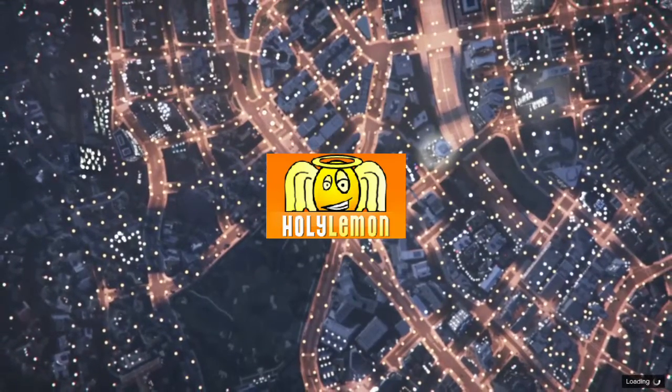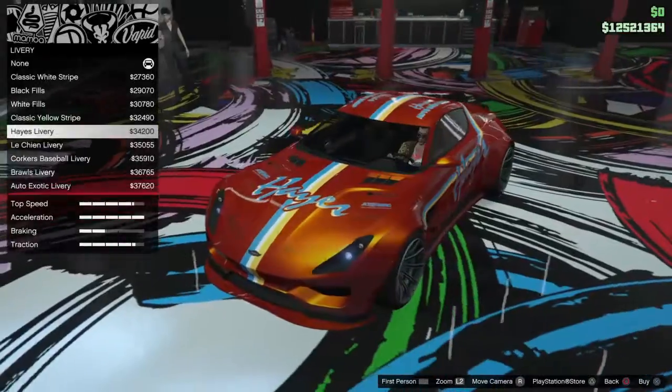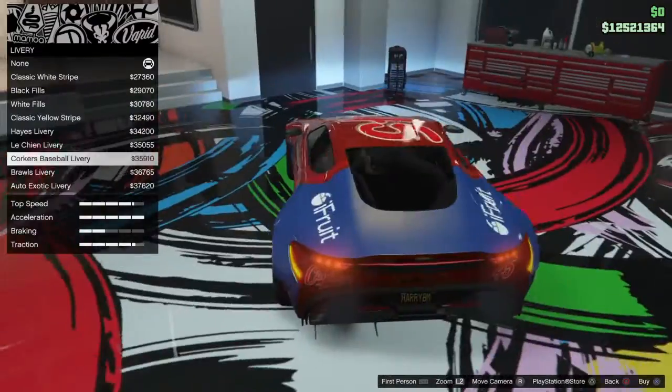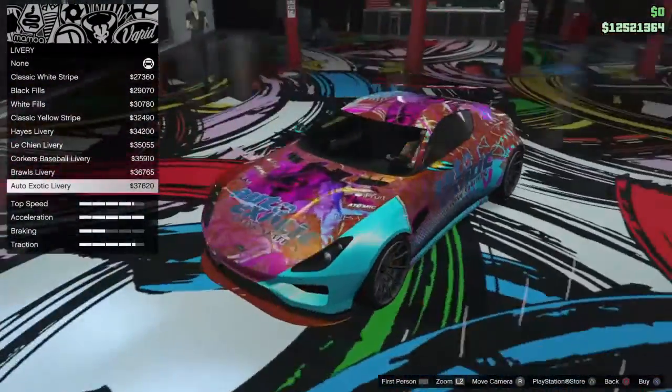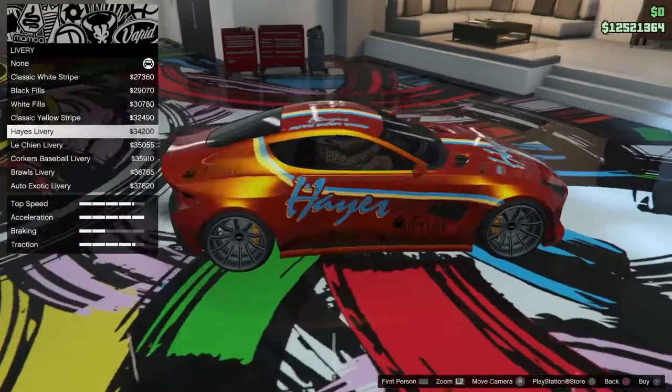Hello again everybody, it's me the Holy Lemon back with the new Spectre car that's just been released. I think it's gorgeous. I love Aston Martins. I hope they keep coming. I don't know what they're planning to do next but I think this one's absolutely stunning.